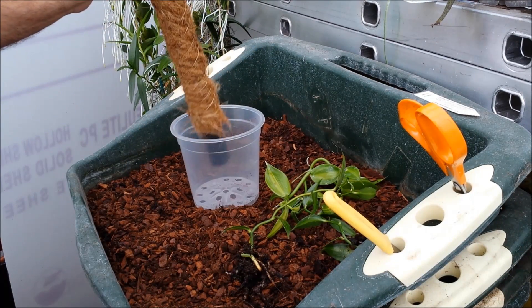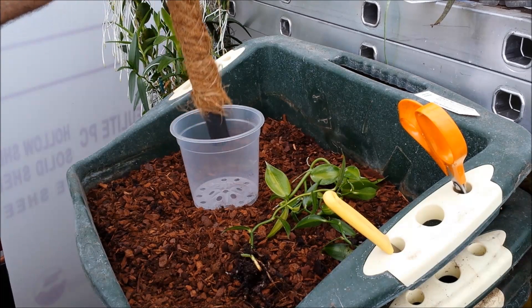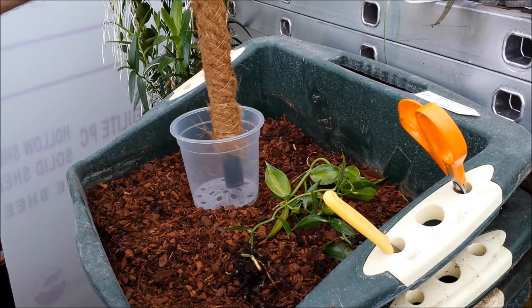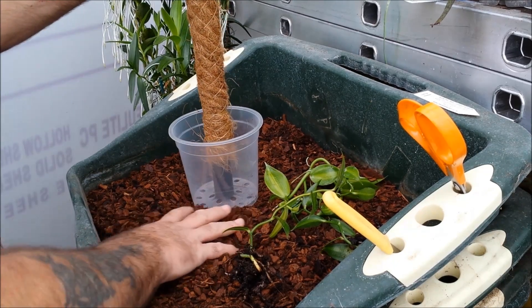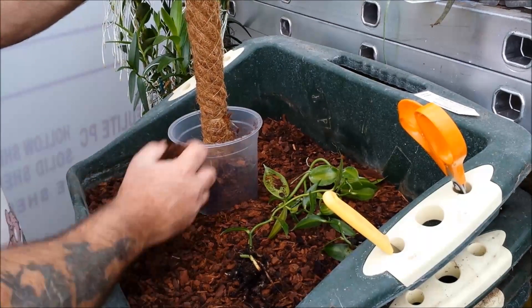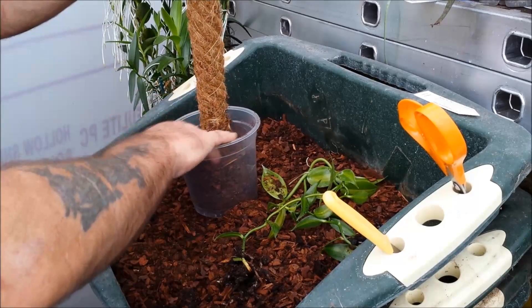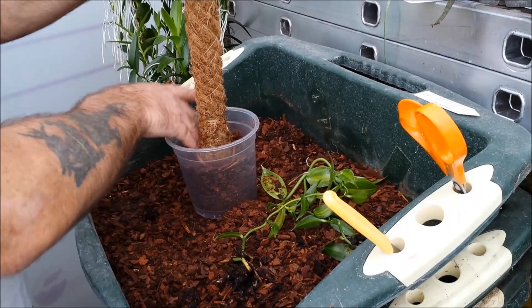I'm using a clear pot only so I can see how the roots are getting on — you could use a dark-colored pot, it doesn't matter. It's a 15-centimeter pot. I'm going to place the pole in the center of the pot at the bottom and fill up with this compost, which is comprised of 8 to 12 millimeter fine orchid bark and plain sphagnum peat. You could use coir, that'd be fine.